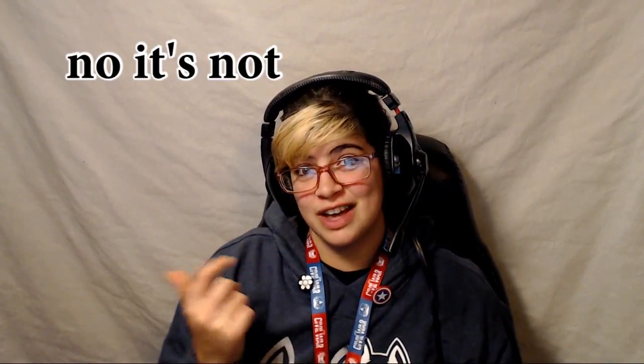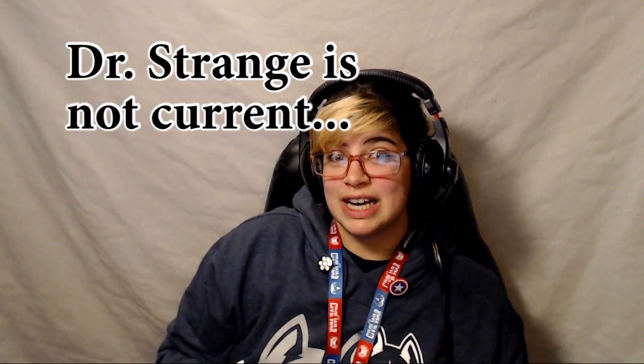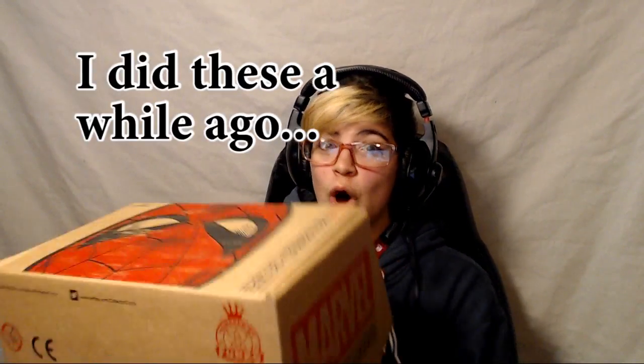Hello everyone, I'm Cleo and welcome to another unboxing of Marvel Collector Core subscription box — Spiderman edition! Listen, I am behind on these boxes. This is not the current box; the current box is Dr. Strange. That's up next, and I'm just really excited to open this because I haven't opened it yet.